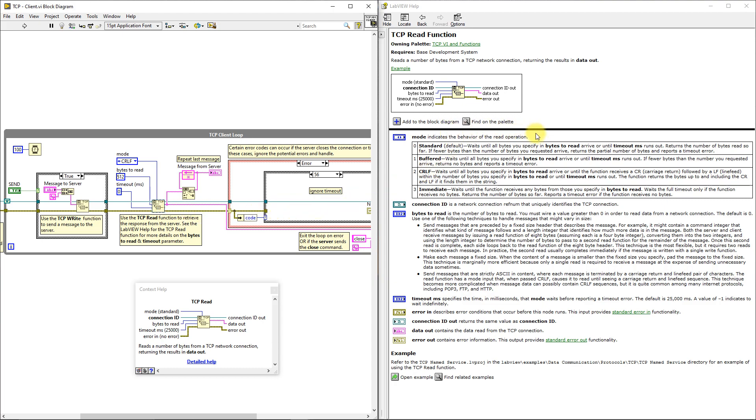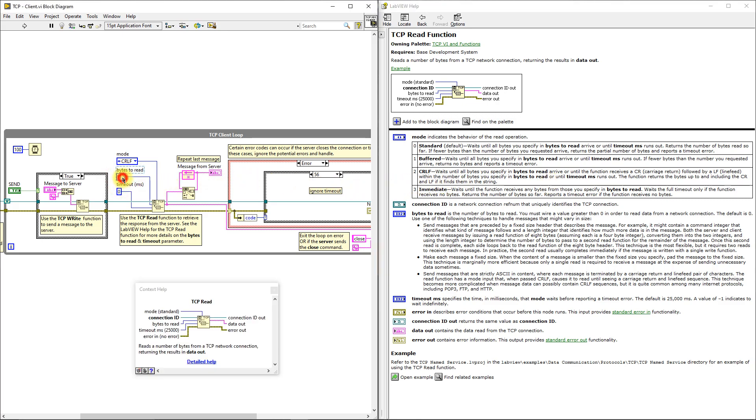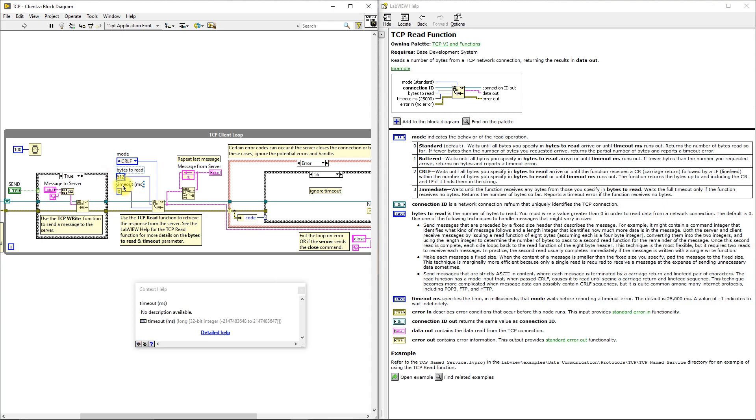We selected CRLF mode because we expect a carriage return followed by a line feed from the Arduino serial monitor after each message. Be careful — the CRLF option will cause TCP Read to pause VI execution until: all specified bytes are read, a CRLF is received within the specified bytes, or the timeout runs out. For the number of bytes to read, I've chosen 512 bytes, which is plenty. For the timeout value in milliseconds, by default it is 25 seconds — your application will be paused that long if not handled correctly. I've specified it as 0 so the TCP Read always polls the server for a message.